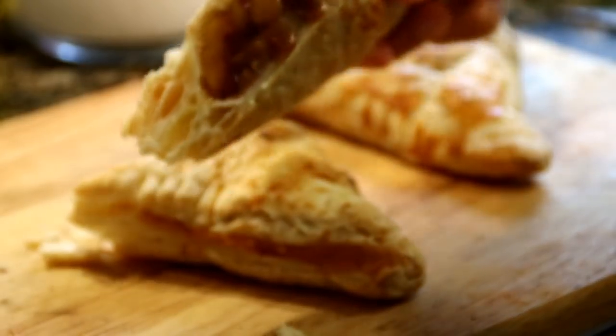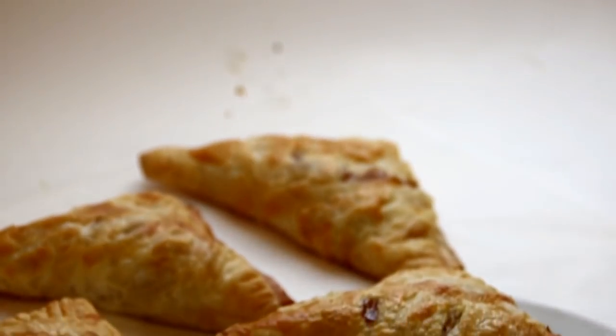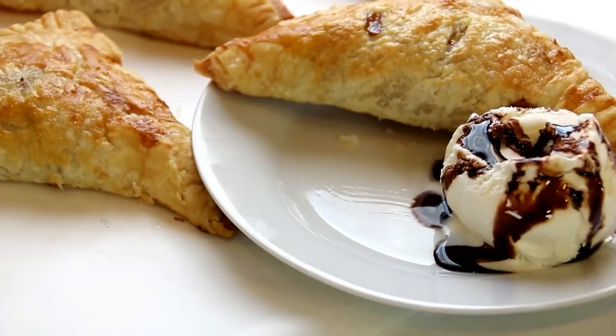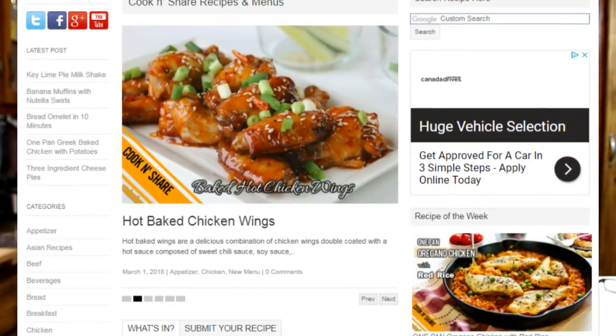Let's get this a taste test. Oh my goodness, guys, this is simply delicious. The cinnamon, the apples, the pastry. It smells like an extraordinary apple pie — you've got to try this. For the full scoop on this recipe, head on over to cookandshare.com. All kinds of cool dessert recipes and everything you can think of over there.